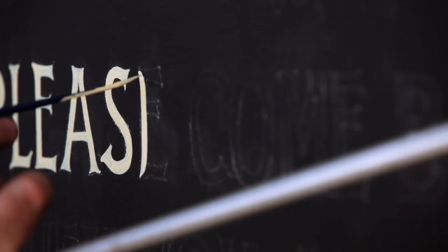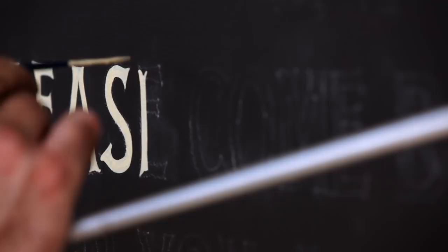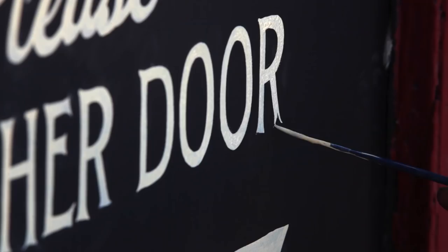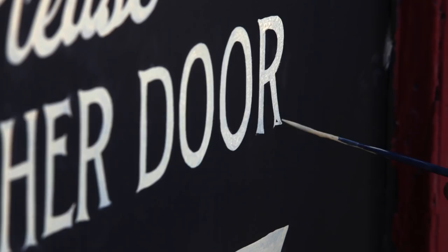If you're the type of person that's going to become obsessed enough with it — that you're going to look through old books when you have downtime, or you're going to be watching an old movie and say, 'Oh, check that out' — then there's a decent chance you'll stick with it.